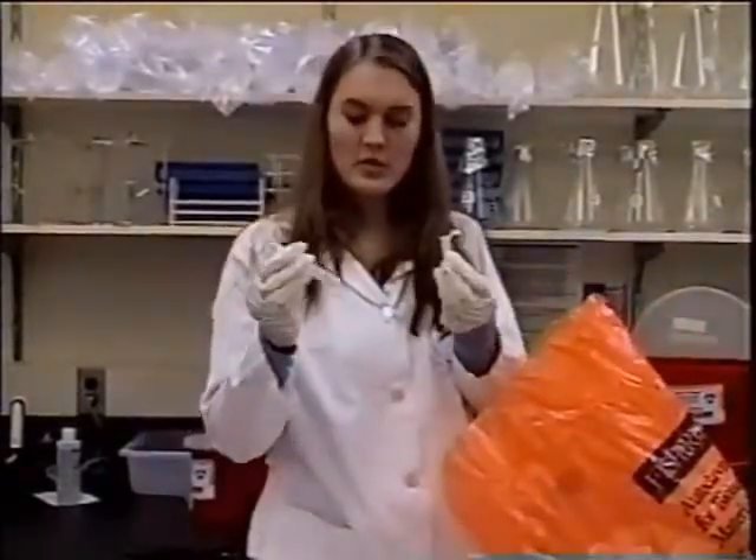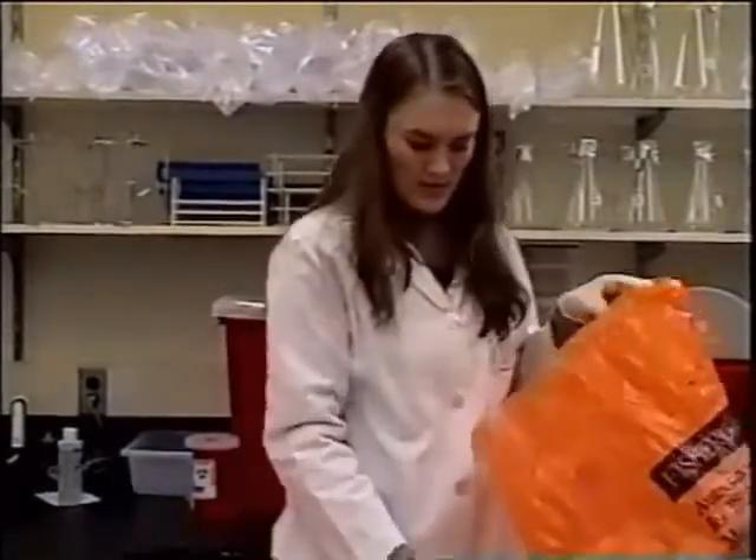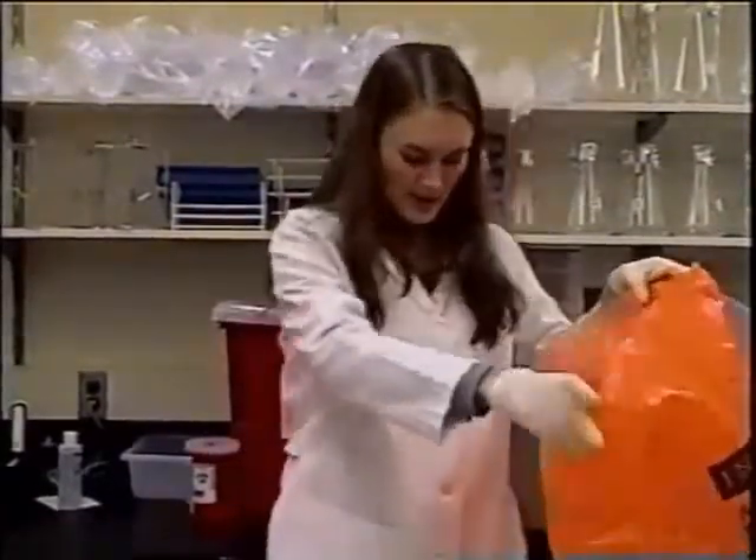Any kind of centrifuge tubes and falcon tubes can go into the biohazard bags. Any media flasks and cell culture dishes can go into the biohazard as well.